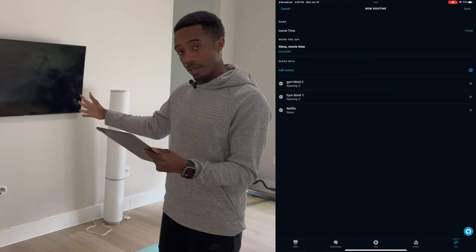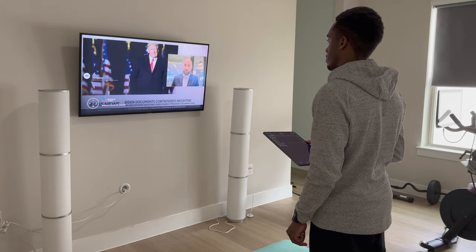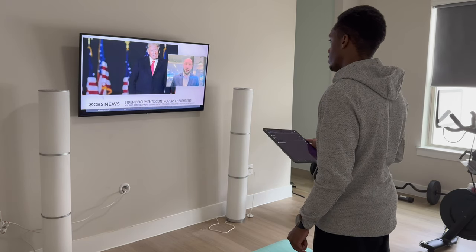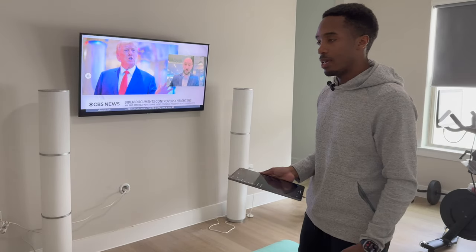You can also say 'Alexa, turn volume up on gym TV' or 'Alexa, mute gym TV.' You can tell it to turn the volume up by 10 or by 20 — especially useful if you have a set volume level you're always looking for.